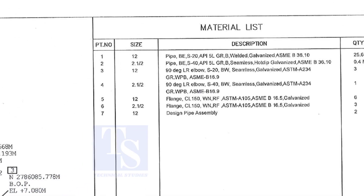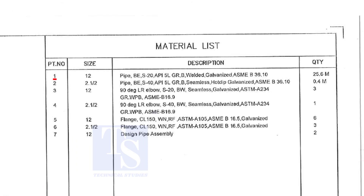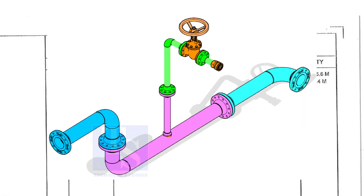Let us go to the material list. Part number 1 is a 12-inch pipe, bevel end, Schedule 20, API 5L Grade B. This is a welded pipe — it is not seamless — and this pipe is galvanized. The quantity required is 25 meters. This item is for the header.